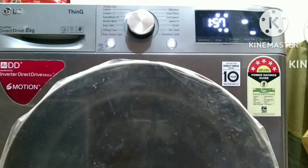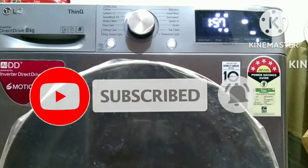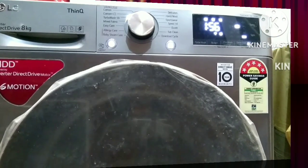Now you know how to wash your bed sheets easily. I hope you like this video. If you are new to the channel, please subscribe so you can see my future videos. Please leave a comment and I will make a video reply. See you in the next video - bye!